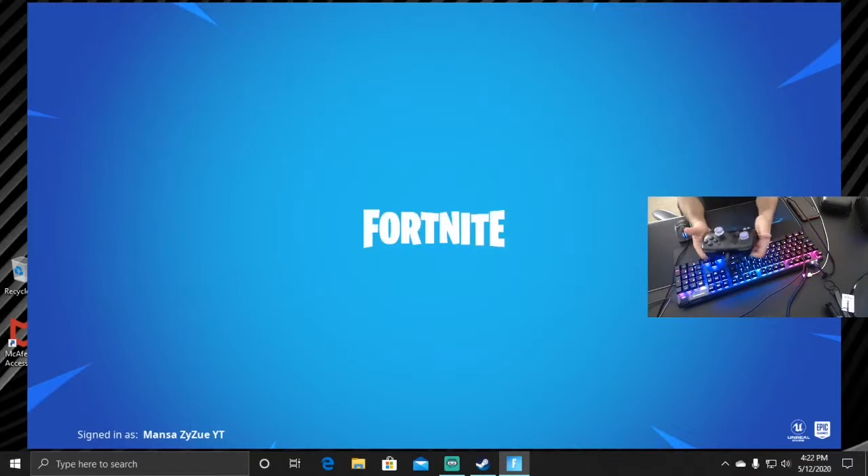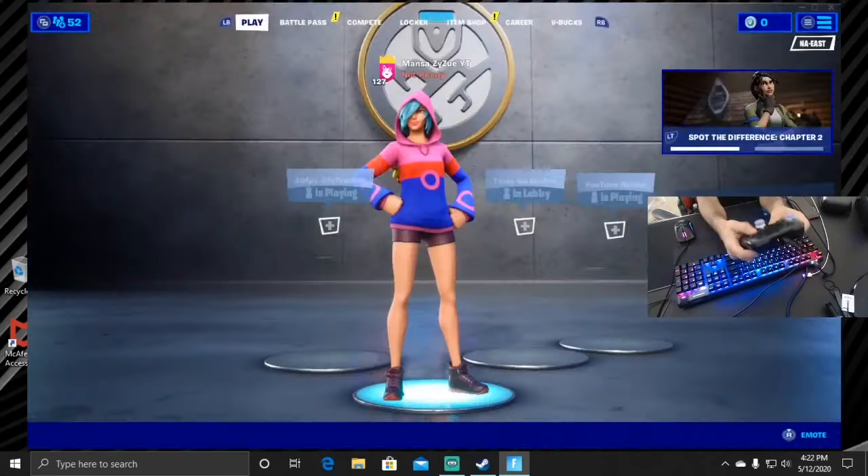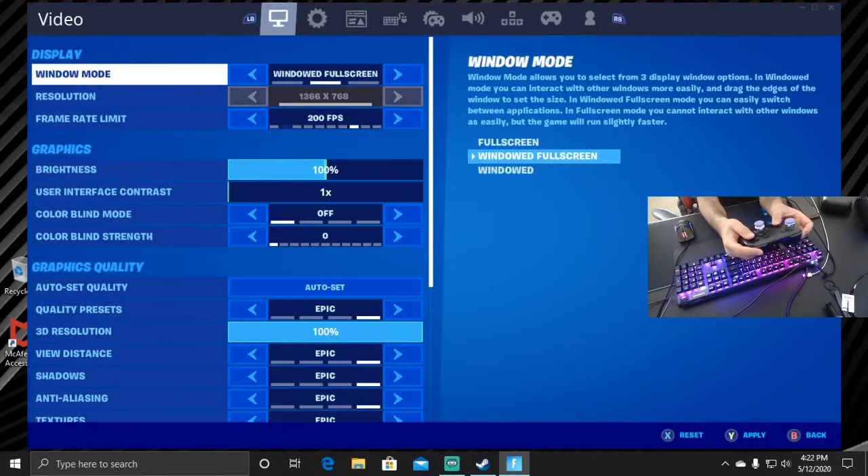So I'm going to hit it — all right — and I'm using the controller right now. Mouse is right here. Now we just wait. All right, so I'm going to hit B, I'm going to hit the plus to go to the settings because I need to do windowed.